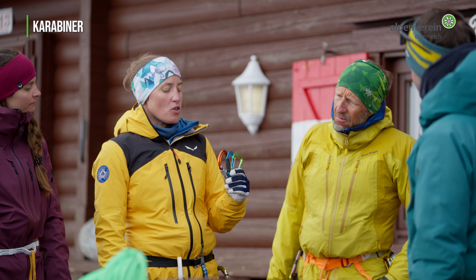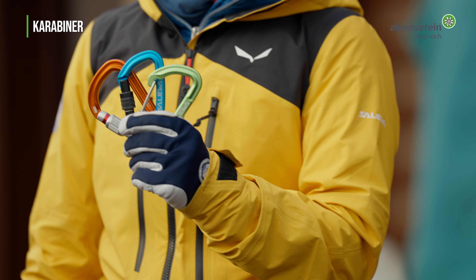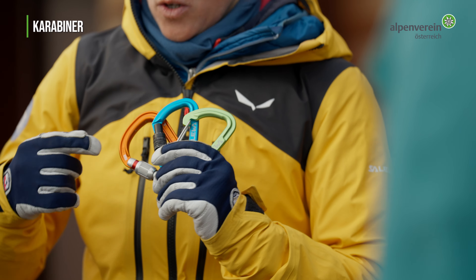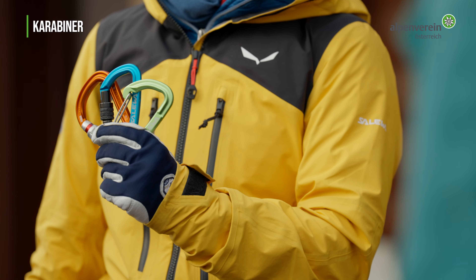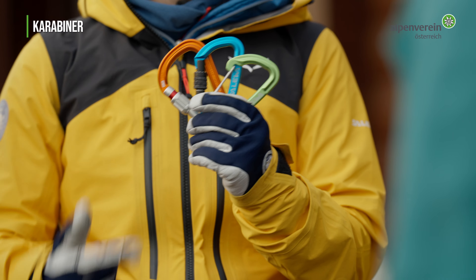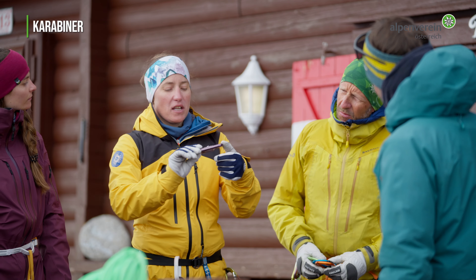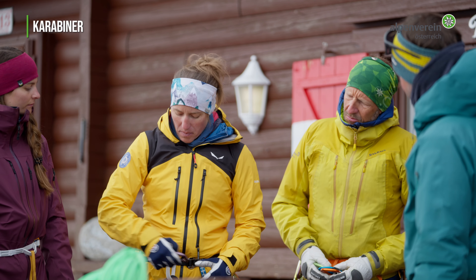Im Bergsport werden ausschließlich Karabiner aus Aluminium verwendet. Häufig sind die aufwendig konstruiert und durch Aussparungen gewichtsoptimiert. Die Unterscheidung erfolgt in der Art des Verschlusses und in der Karabinerform. Auf Hochtour ist ein Drei-Wege-Karabiner zum Anseilen auf jeden Fall dabei.